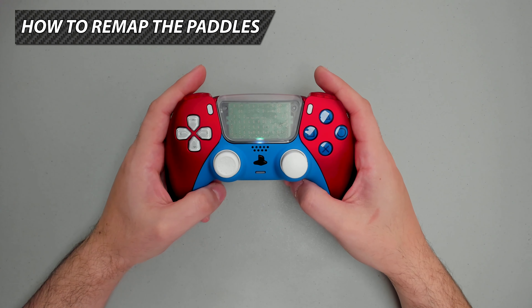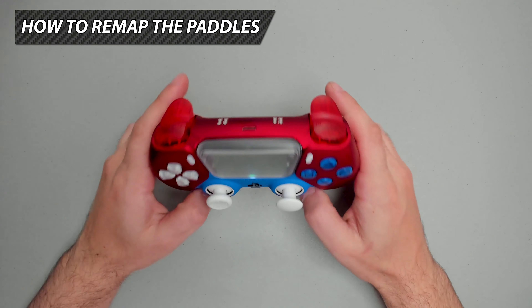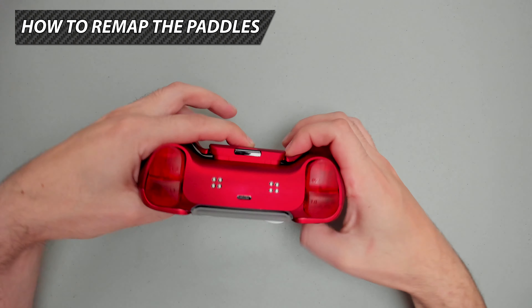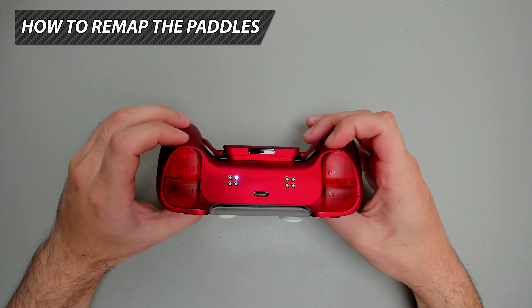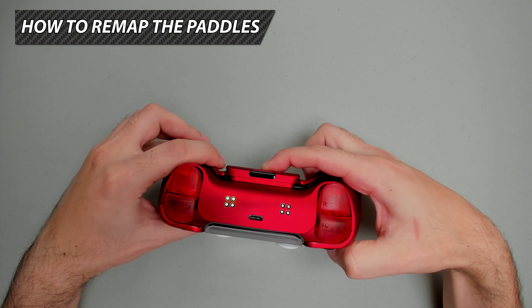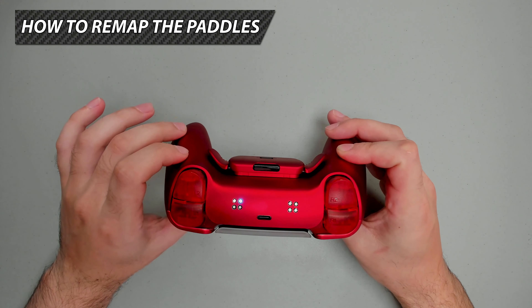To remap the paddles, press and hold the mod switch, then press and hold the paddle you want to remap, then press and hold the stock button you want it to mimic. Let's remap the right paddle: press and hold mod switch, press and hold right paddle, press and hold cross. After a couple of seconds, the LEDs will flash and the top right LED will stay lit, signifying the right paddle has been mapped. Repeat the same process using the left paddle, and the top left LED will stay lit, signifying the left paddle has been mapped.